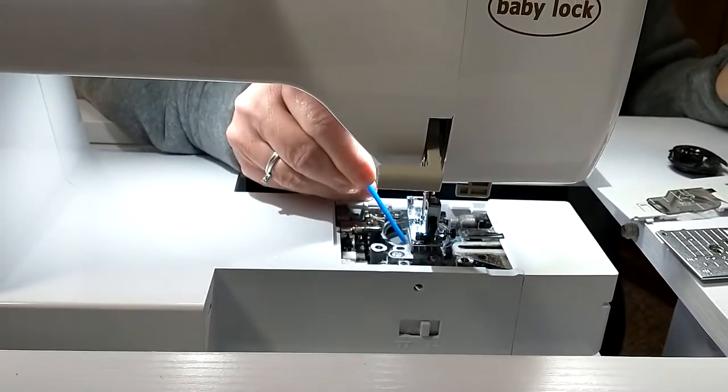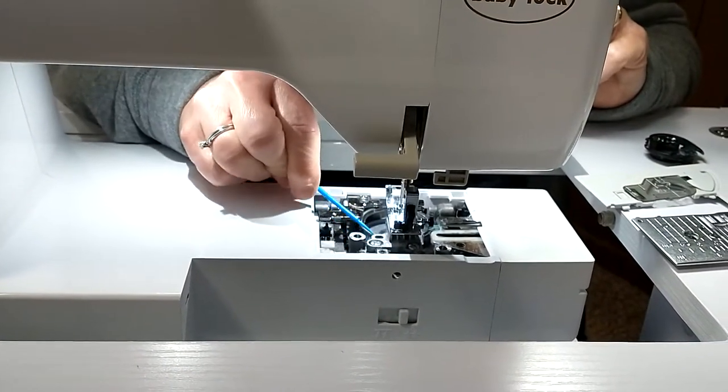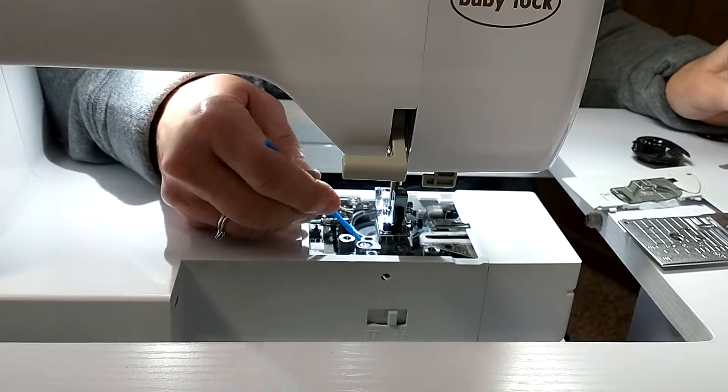And as we go around there, as you can see, I have the plate off as well. And we're getting a lot of fuzzies out of here.